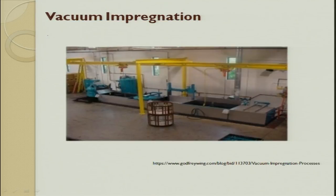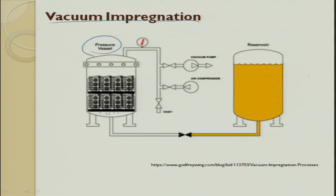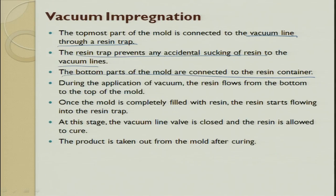In the live product setup, the topmost part of the mold is connected to a vacuum line through a resin trap. The resin trap prevents accidental sucking of resin into the vacuum line. The bottom part of the mold is connected to the reservoir container. During vacuum application the resin flows from the bottom — if it flows from the top, there is a possibility of air getting trapped. So we always suck from the bottom, resin flows bottom to top. Once the mold is completely filled the resin starts flowing into the resin trap, then the vacuum line valve is closed and the resin is allowed to cure.